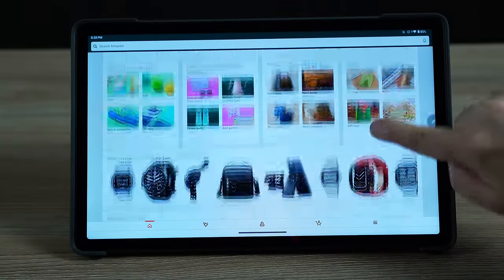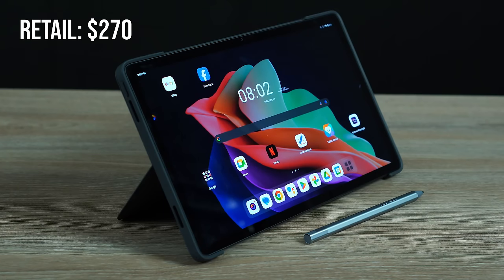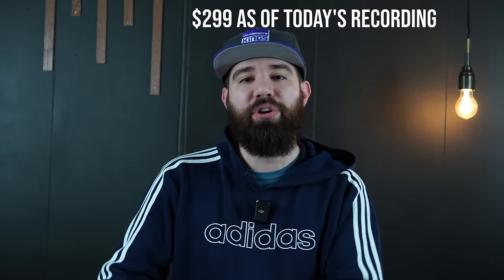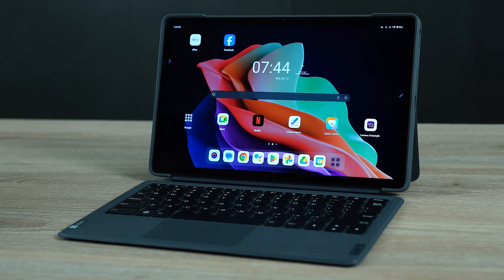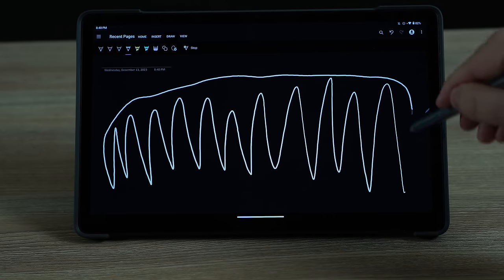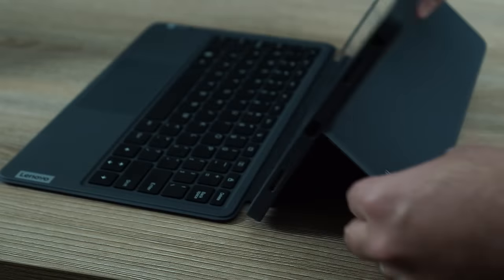This tablet has a 120Hz display, which is insane when you think about the price. It retails at $270 and you'll see it at Best Buy for that, but you can get it even cheaper during sales — especially on Lenovo's website around holiday seasons. I was seeing it under $200, and it was $240 with the keyboard and accessories. Samsung often charges $150–$200 for their keyboards, but this keyboard cover is in my opinion even better than the one for the Samsung Galaxy Tab S9. Getting an Android tablet with a keyboard and a pen for under $300 could be a really good deal.